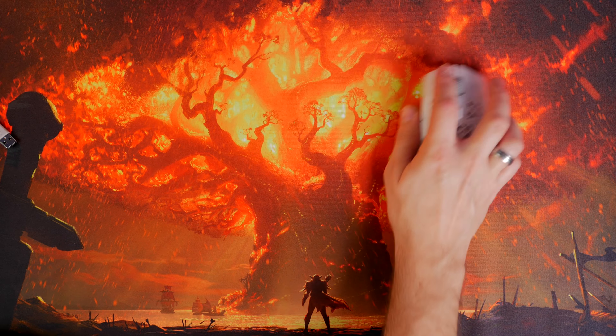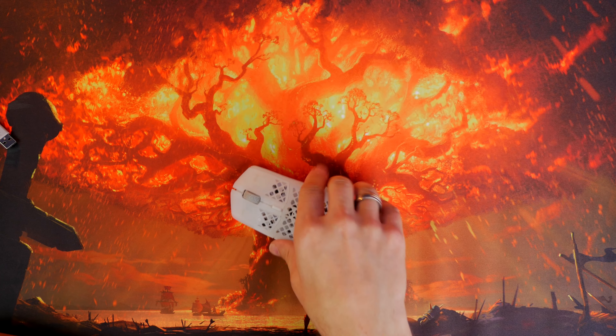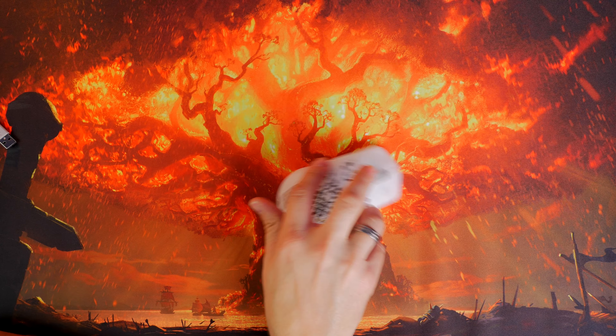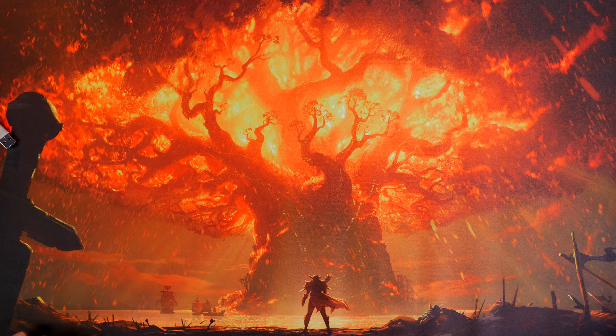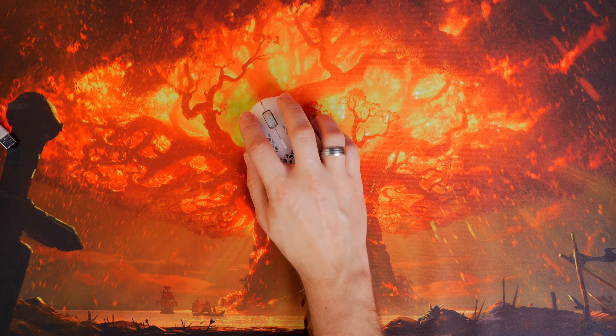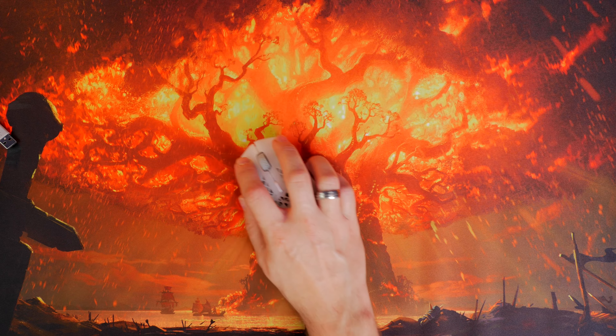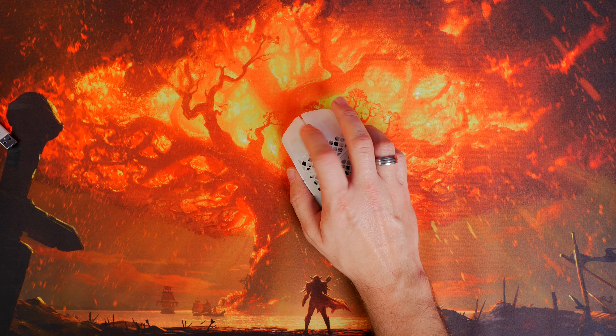If you want to hear a comparison with the Prime Wireless, I highly recommend checking out that versus video where I compared those two and you can hear the difference between the feet. The larger PTFE areas on the Aerox 3 2022 edition make it a bit slicker and easier to move about. So now not only is it nicer looking with brighter RGB lighting, but it also has a much slicker bottom and is just easier to move.